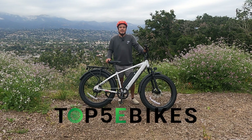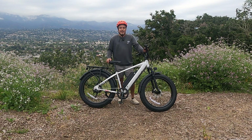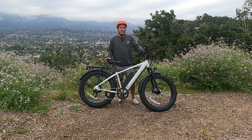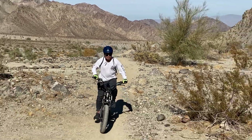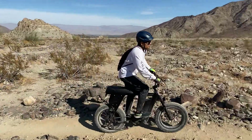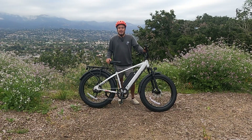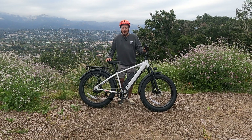Hi, this is Damien from Top 5 E-Bikes and today I'm going to review the Juice Bikes Rip Current S. This is a bike from a company we haven't done too many reviews on — our earliest review, maybe even our first or second, was the Juice Bikes Scrambler, and we actually bought that bike with our own money. This time around, Juice was awesome enough to send us this bike, so thank you Juice. This is what they're calling a sport utility bike.